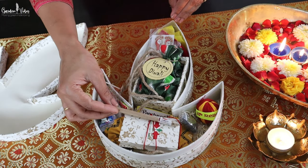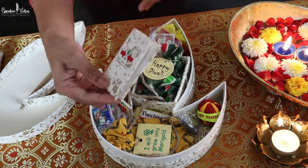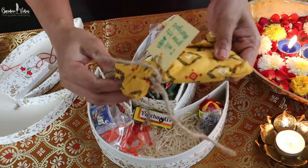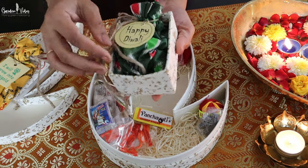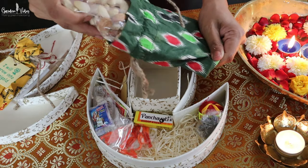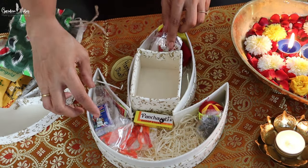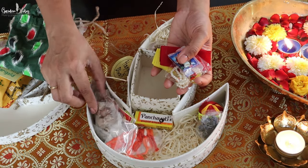Now let's see what's there in the next box. I can see one diary, a plantable pen and Diyas, and a useful Lakshmi Puja kit. It has dry fruits, Lakshmi Pag, Jinnah, Vastra, Kapoor, and Supari — everything that you need for Lakshmi Puja.